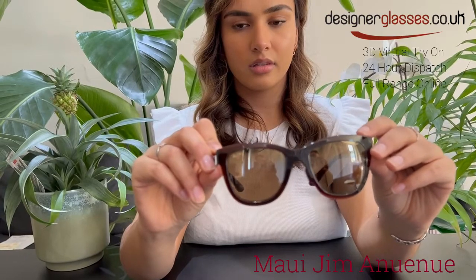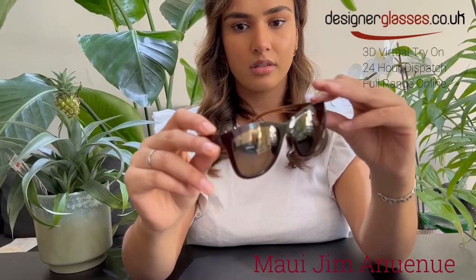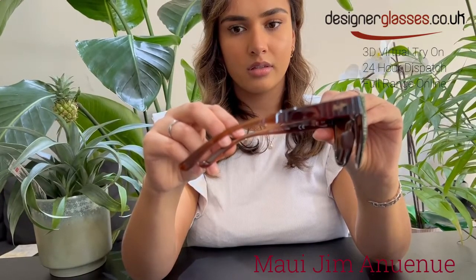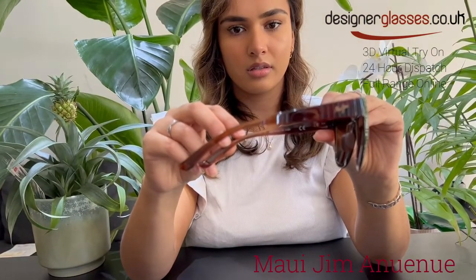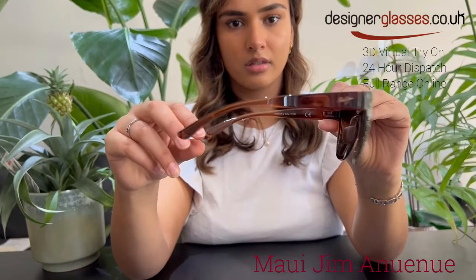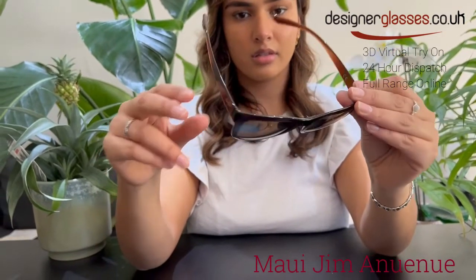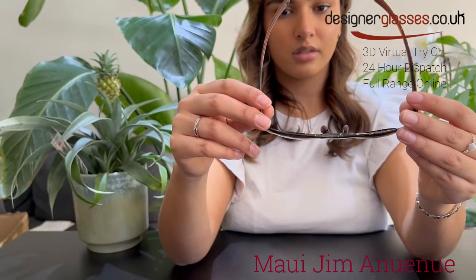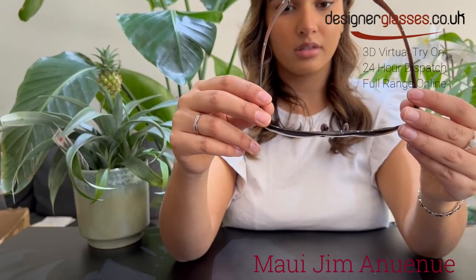This frame is an average-sized frame that most people can wear. The frame shown here is a translucent root beer-colored frame together with HCL bronze lenses. Onyue Noe also comes in a translucent gray-colored frame with neutral gray lenses, a black gloss colored frame with Hawaii lava lenses, and finally a matte blue-colored frame with blue Hawaii lenses.